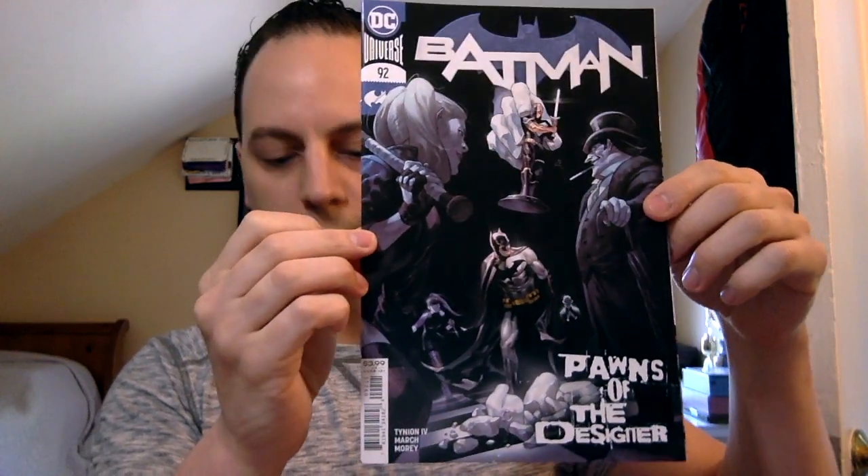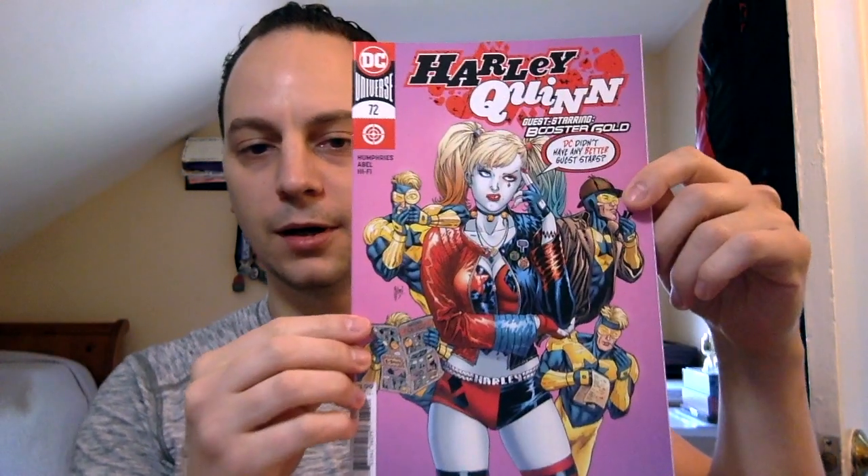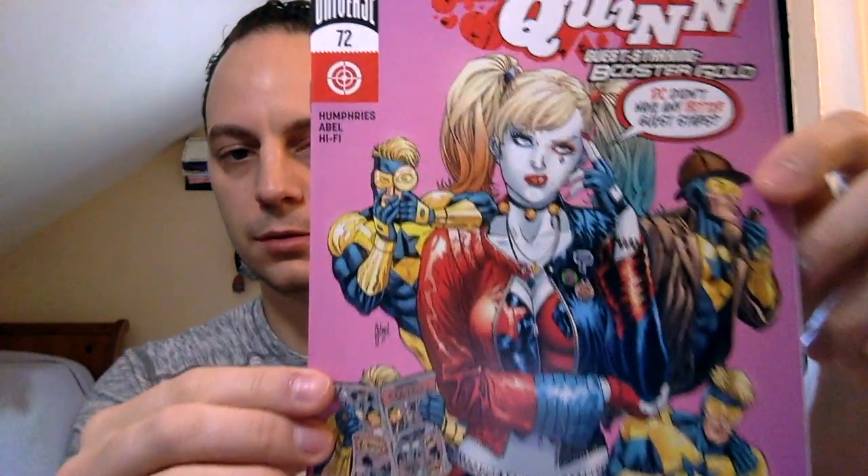So obviously the first book in pack two is again Legion of Superheroes number 11. Next book: oh look at that, another Batman 92! I think that's my third or fourth copy now. Next book: ah, here we go — Harley Quinn issue number 72, guest starring Booster Gold. Cool. Like I said, if you guys are looking for any of these books, just let me know — I'll send them your way.